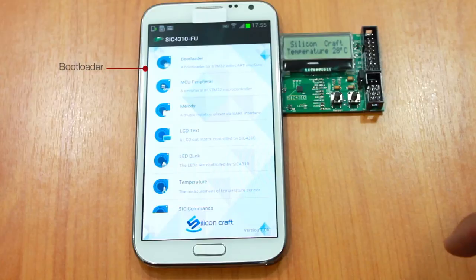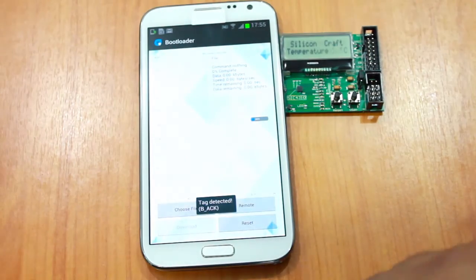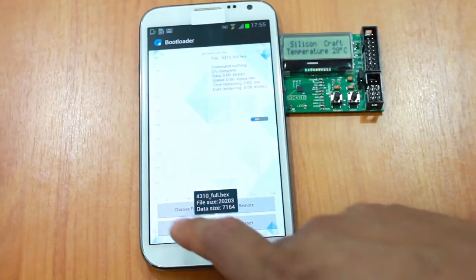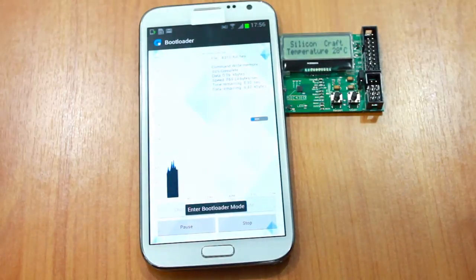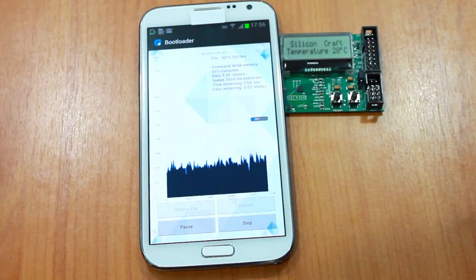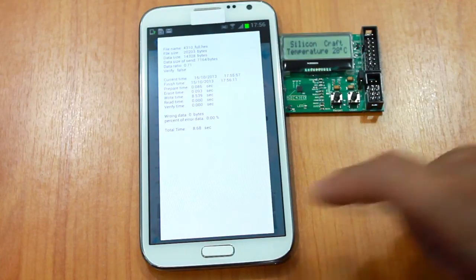Then we try the bootloader application to wirelessly upgrade the firmware of the microcontroller. We tap again, choose a file, then choose download. If you want to verify the memory, choose yes; if not, choose no. It's downloading the new firmware to the microcontroller — it took around 8 seconds for 22 kilobytes of firmware.